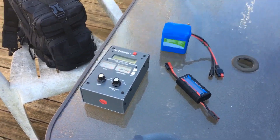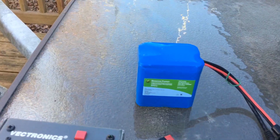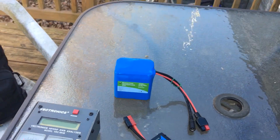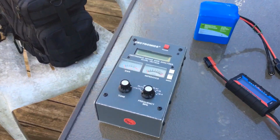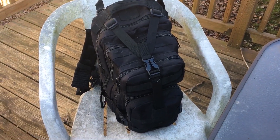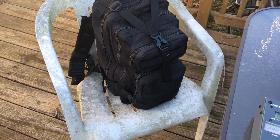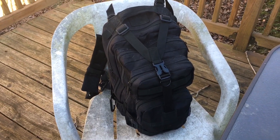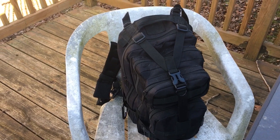Okay, I'm on the back porch. There's my Bioenno battery, 12 volt, 4 amp hour. My electronics analyzer. And there's my FT-817 and all the stuff in it. I'll get it dug out of here and get the analyzer hooked up and we'll see what happens.